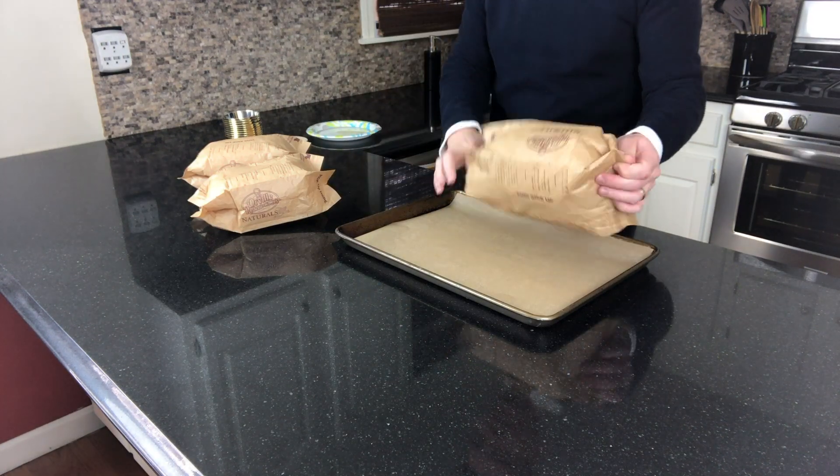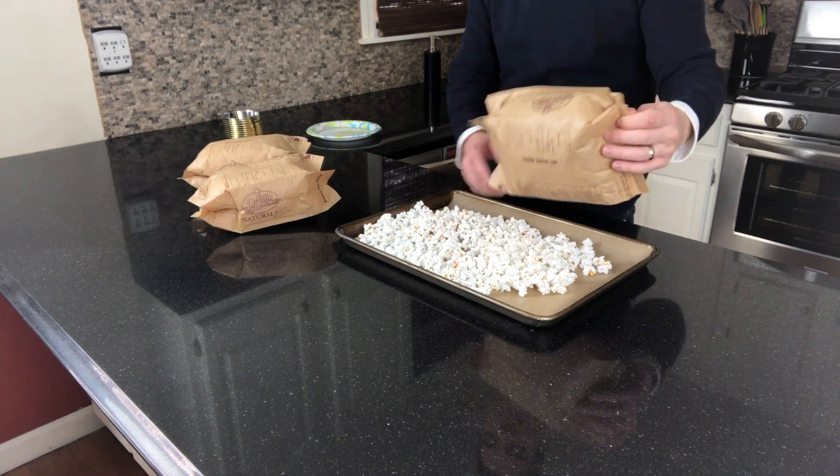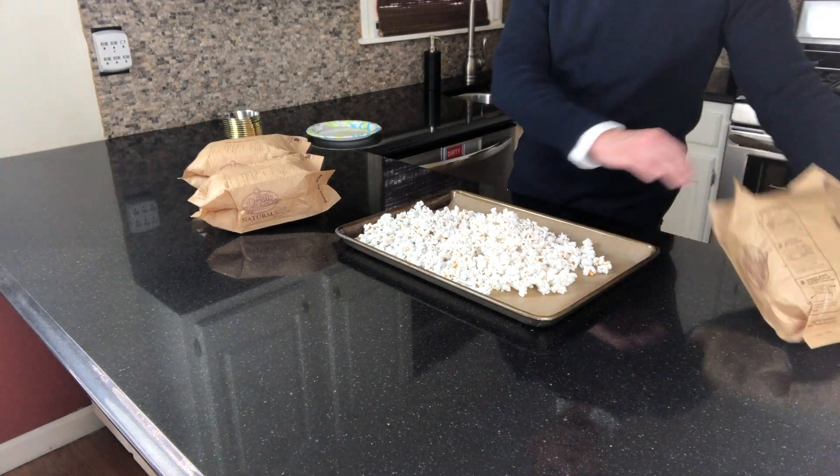Now that our simple syrup is complete, we're going to dump our popcorn on a parchment-lined baking sheet, and we're going to drizzle that syrup on top.